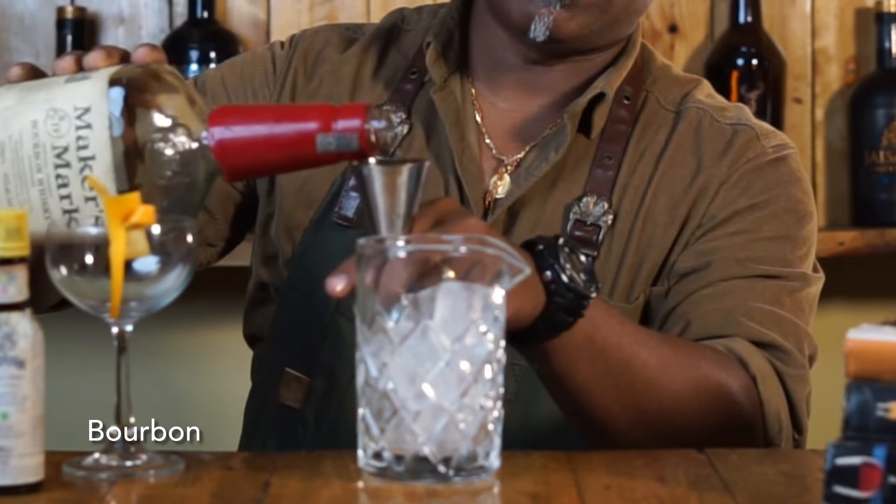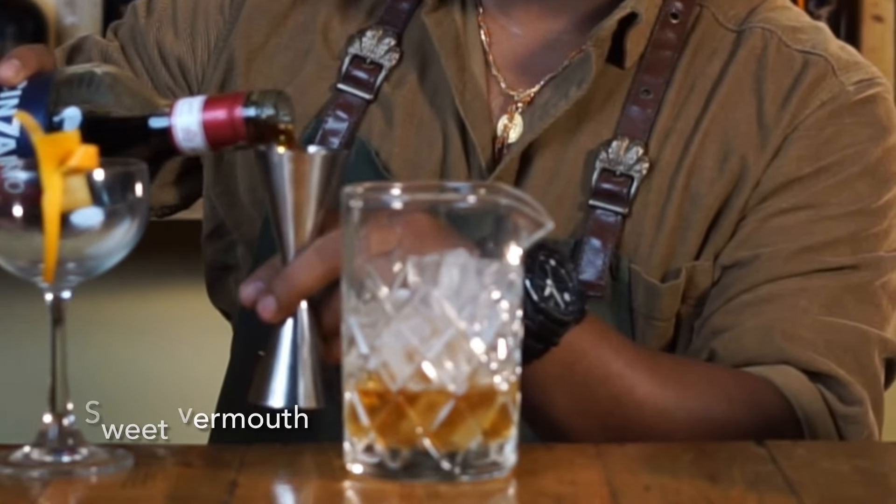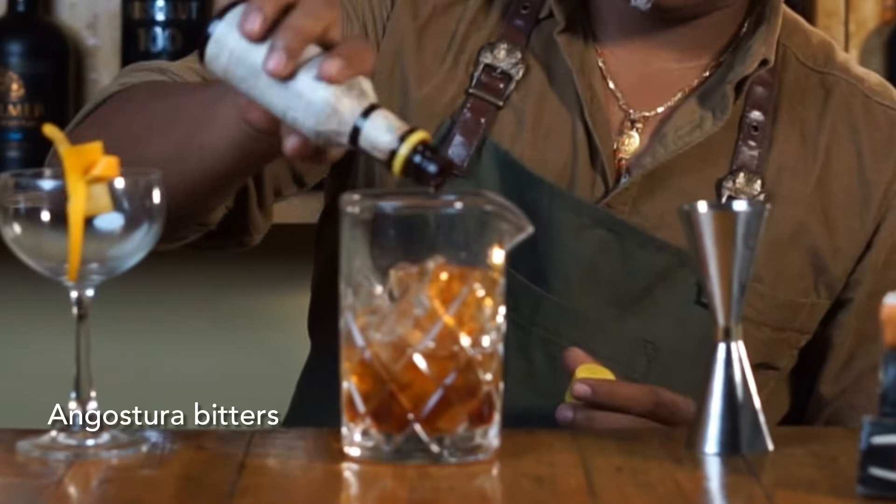Then to it we're going to add 20ml of vermouth, and now just a dash of Angostura bitters. A dash of Angostura bitters, and then stir.